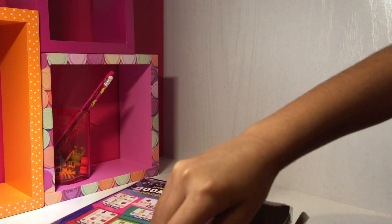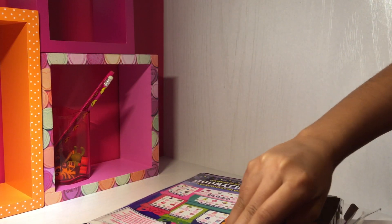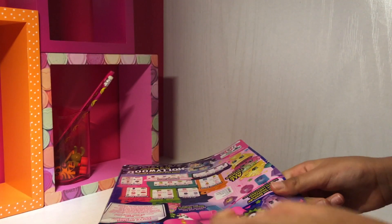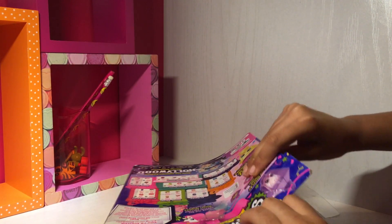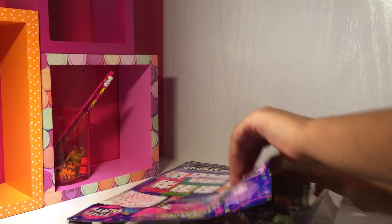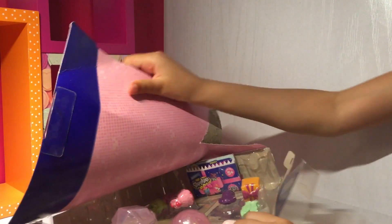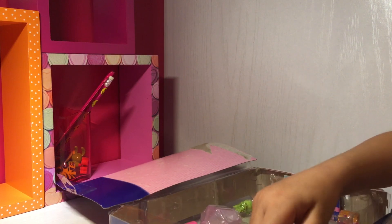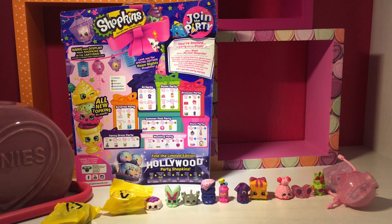Okay guys, can I open it? Can I open it now? Okay guys, there we go. You take over it now. Okay guys, so we've opened it. We just need to get this casing. I've got the list in my hand. And all together there's 12 Shopkins.